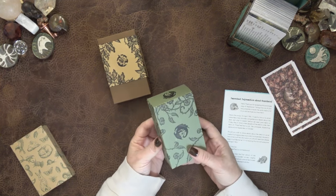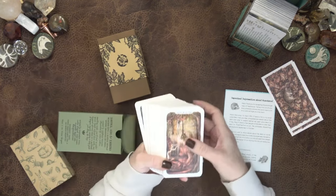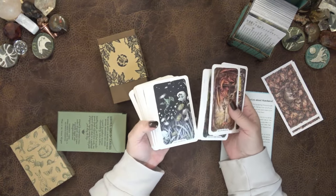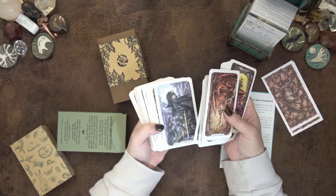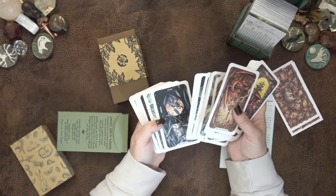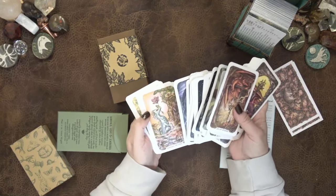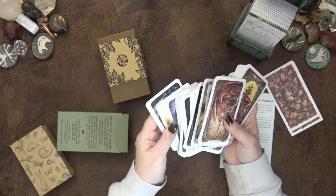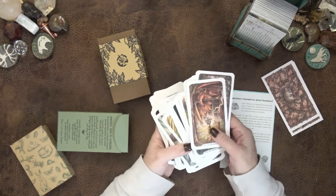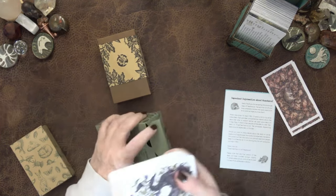I will say I was a little bit leery of the dragon deck because I am very particular about dragons. I thought it would be beautiful, and I bought it knowing it was going to be beautiful, but I did think it would read maybe a little bit sweet. But I will tell you the major arcana is powerful — this doesn't read sweet. It reads really well.